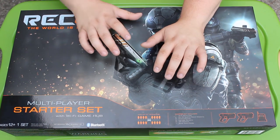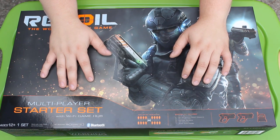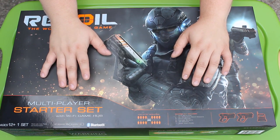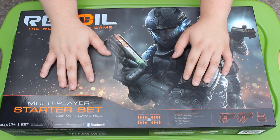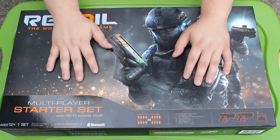I saw this mainly because the actual blasters looked so freaking cool, and then I saw the price tag and went, nope, not going to happen. I don't really think I can afford that right now, but luckily they contacted me and said, hey, do you want to do a review of our product? And I said yes, because I was actually really interested in this.